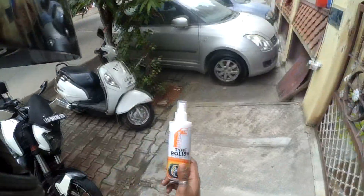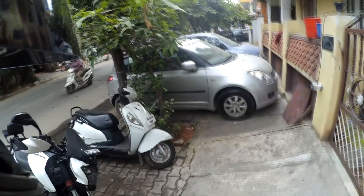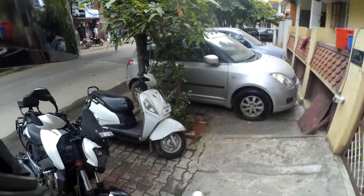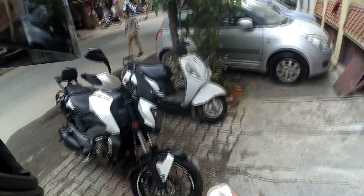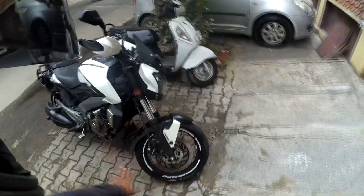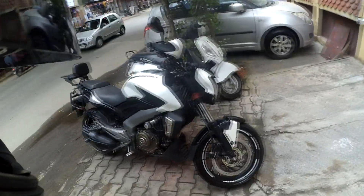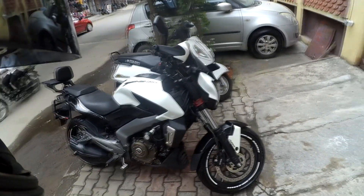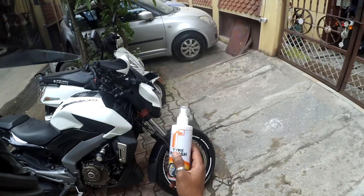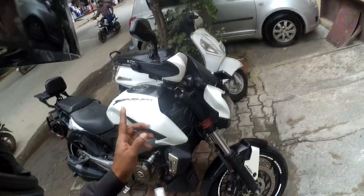That is why I love the Releason tire polish. You don't have to overdo it — just one or two sprays are enough to cover a section. Spray slowly and you get this beautiful result; my tire looks brand new. Do check out the Releason tire polish, and I also have the dashboard polish.